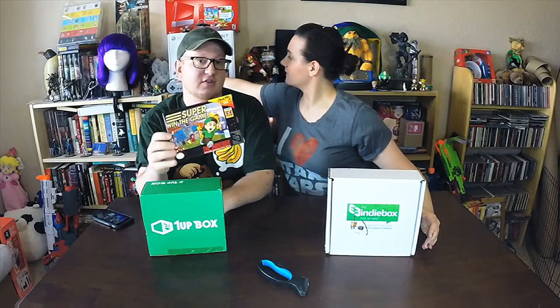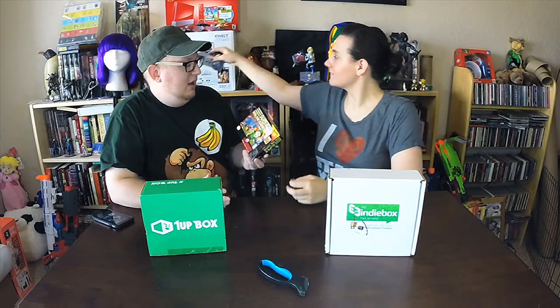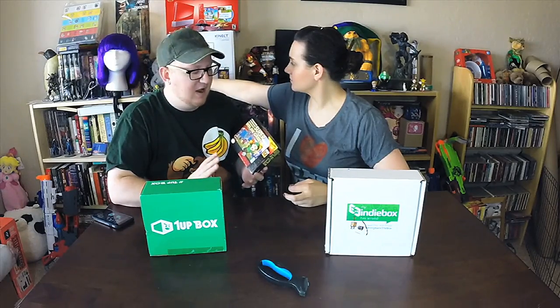Just to give an example, this is Super Win the Game, which is really cool. It comes in a Super NES style box — it's a physical copy and comes with the game and a controller. It's a really cool service, we like it a lot. Being an indie guy myself, I really like and support this type of box.